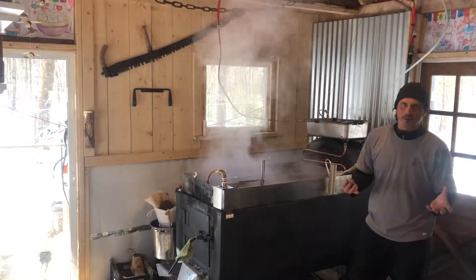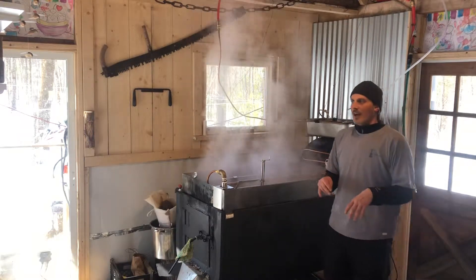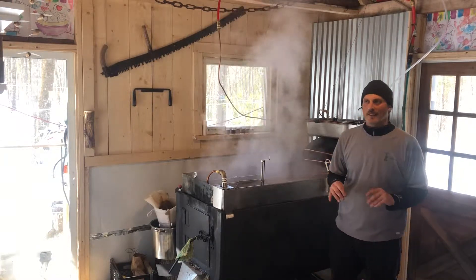The idea is that, number one, you always want to make sure you have plenty of sap to shut down. It takes me about an hour to shut down, so usually when I get to about five gallons of concentrate, I know it's getting to that point.